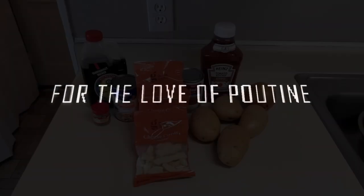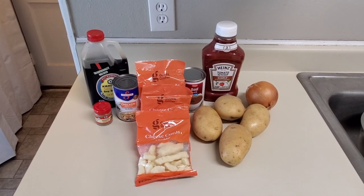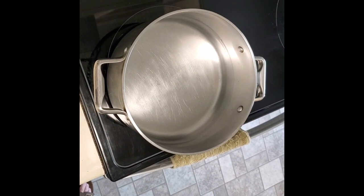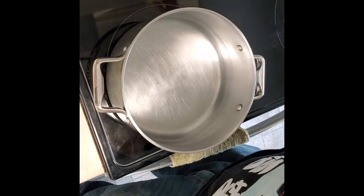Welcome. For the love of poutine, this is what you've been waiting for. Our ingredients are ready and poised, and our potatoes are going to slowly be assembled. And this is where we're starting.